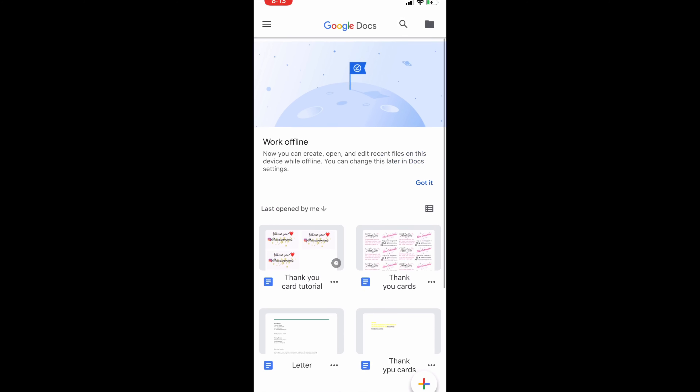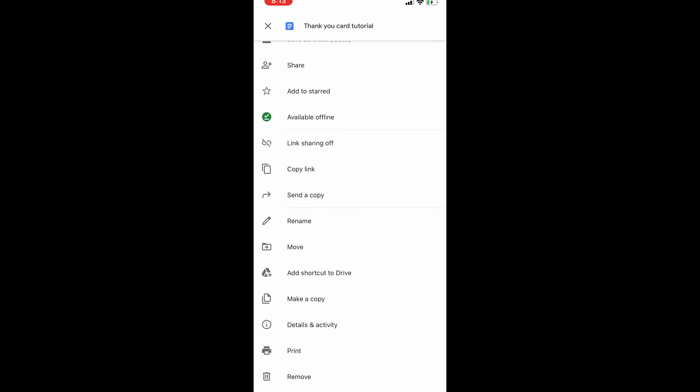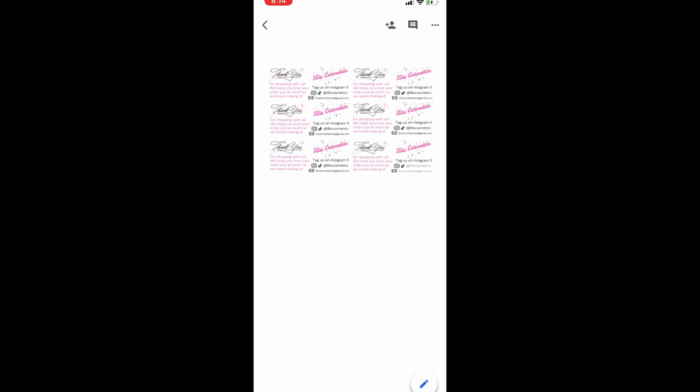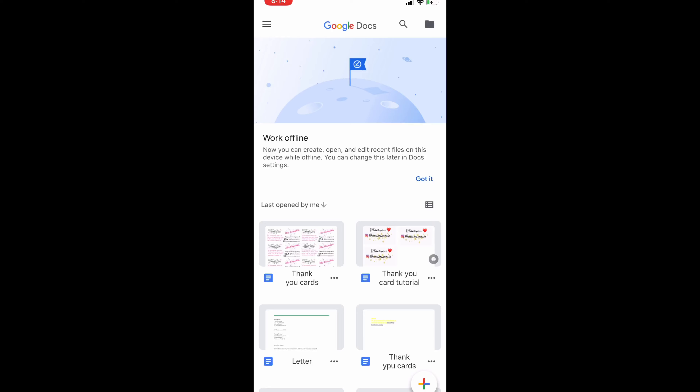If you want to print from your phone, go ahead and hit the three dots and it will say 'print.' There you go — you can go ahead and print out. I'm going to show you guys how mine looks on paper all cut up.